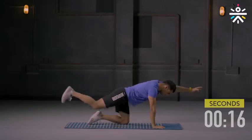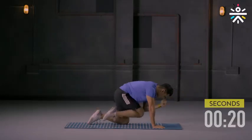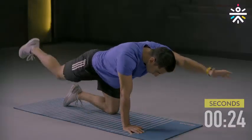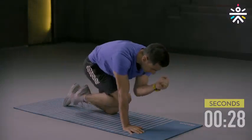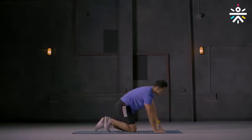Switch — other side. Working on the stability of your hips. And done.